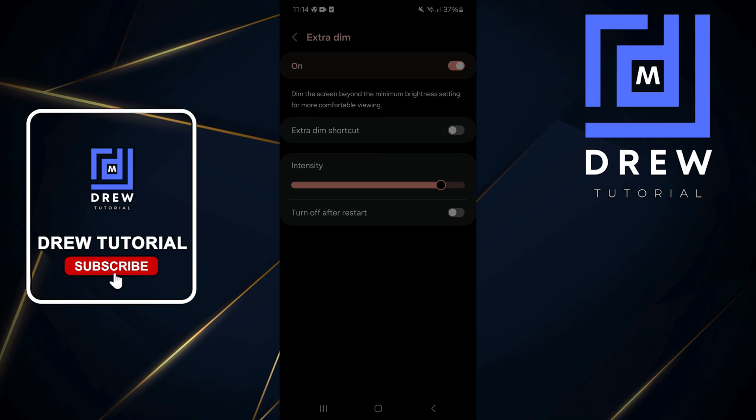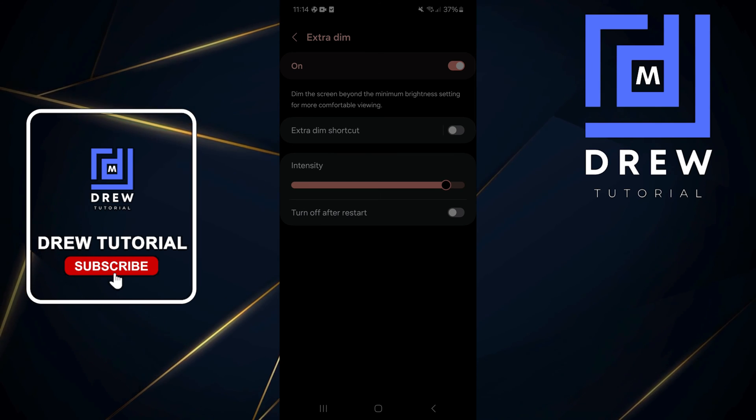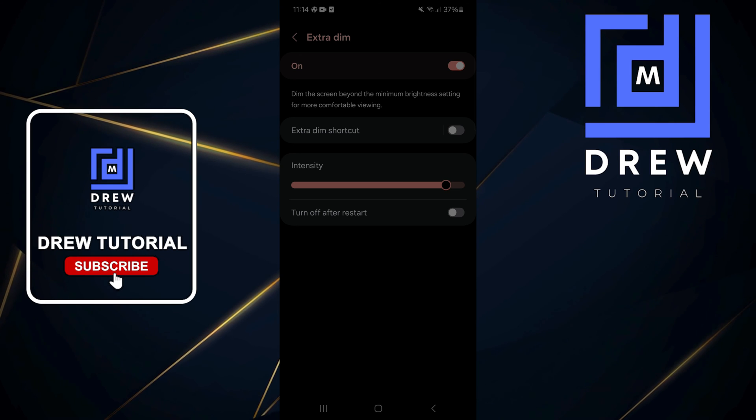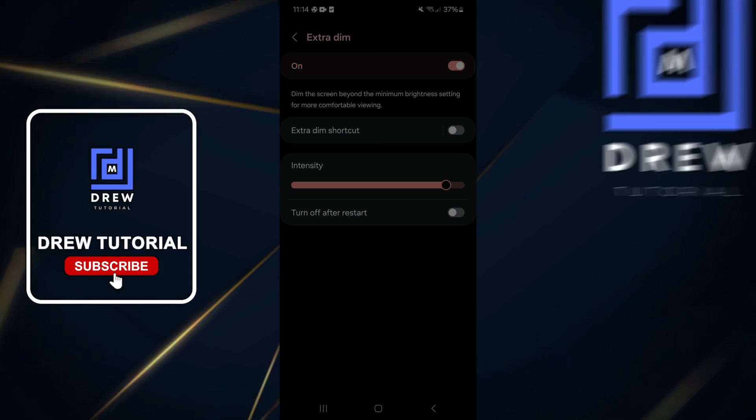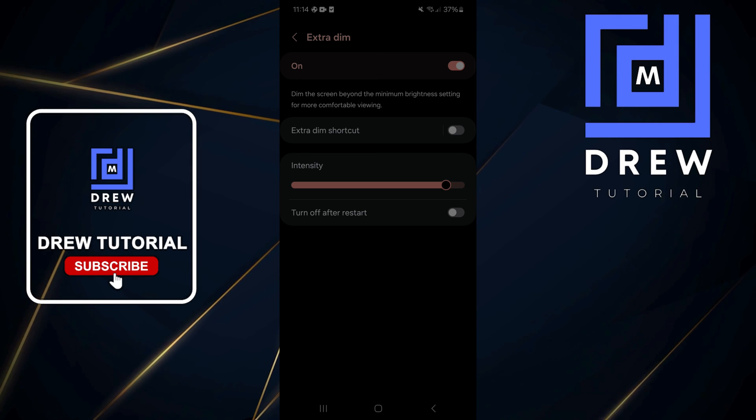This is very useful when you're using your phone at night and you don't want that extra bright light to come into your eyes and affect you. This is a very useful feature within the Samsung Galaxy phone, so go ahead and try it out — I'm sure you'll find it useful.